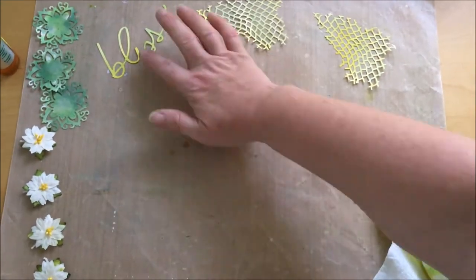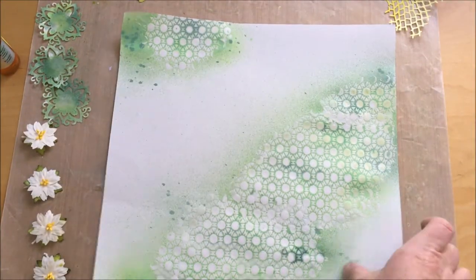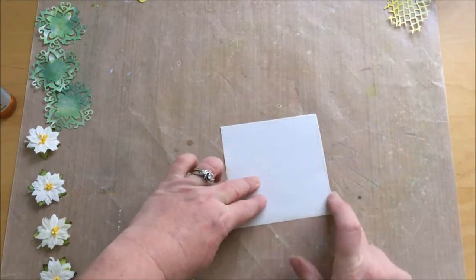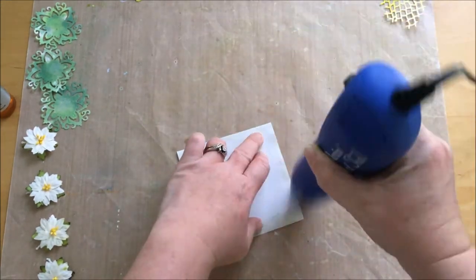Now I will prepare the last thing for my layout — I need a mat for my picture. I just apply a few touches of gold on the edges with my finger and dry it before adhering the picture.